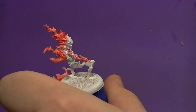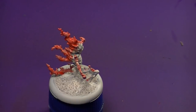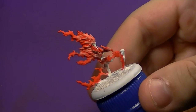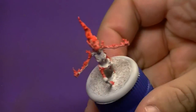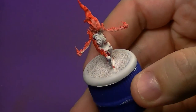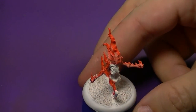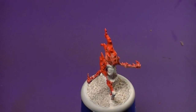Off camera I did a second coat and brought the orange in closer to the skull than I originally planned. The second coat just darkens it, which is what I like about the glaze — it's very thin and lets you control how much color goes onto the model. With that in mind, I'm going to come in now with Averland Sunset and Lahmian Medium.